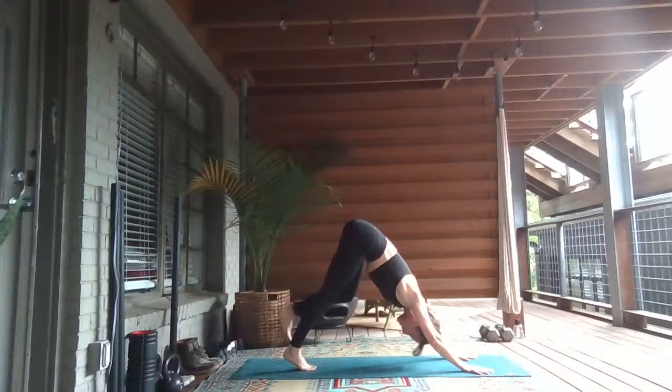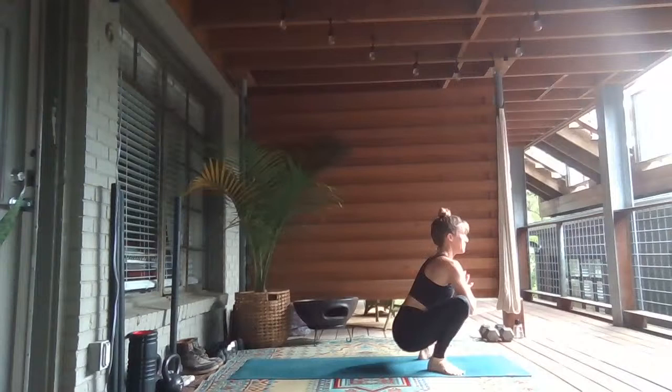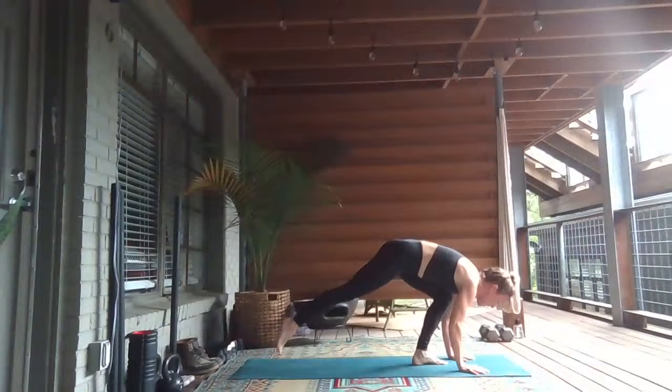Exhale, take it to the top of the mat. Plant your hands and bring your arms. Right foot steps back. We'll meet back in our downward facing dog and take it to the other side. First we start in yogi squat — lift your heels and hop your feet outside of your hands. Drop your hips, lift your heart towards your thumbs. Take a deep breath in, breath out.